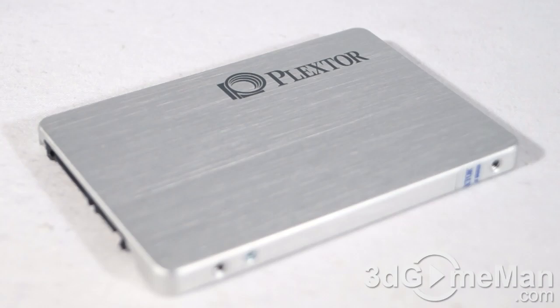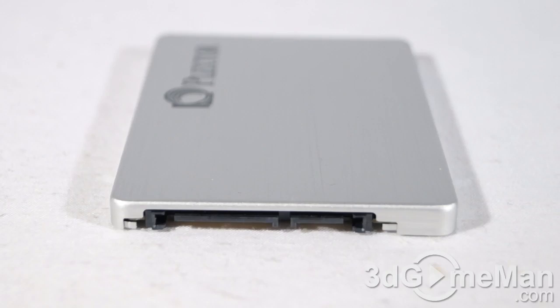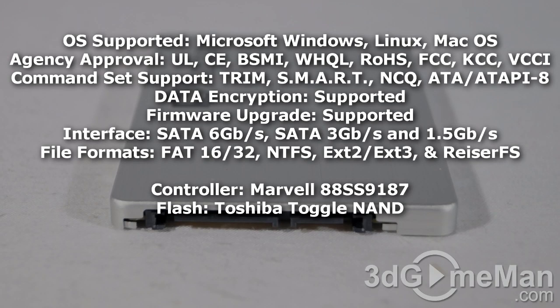Power consumption is very low — Mobile Mark is 0.25 watts. The operational temperature range is 0 to 70 degrees Celsius. It can absorb shock up to 15,000 G's, vibration between 7 to 800 Hz, and the mean time before failure is 2.4 million hours. It comes with a five-year warranty and supports Windows, Linux, and Mac OS. Command set support includes TRIM, SMART, NCQ, and more.